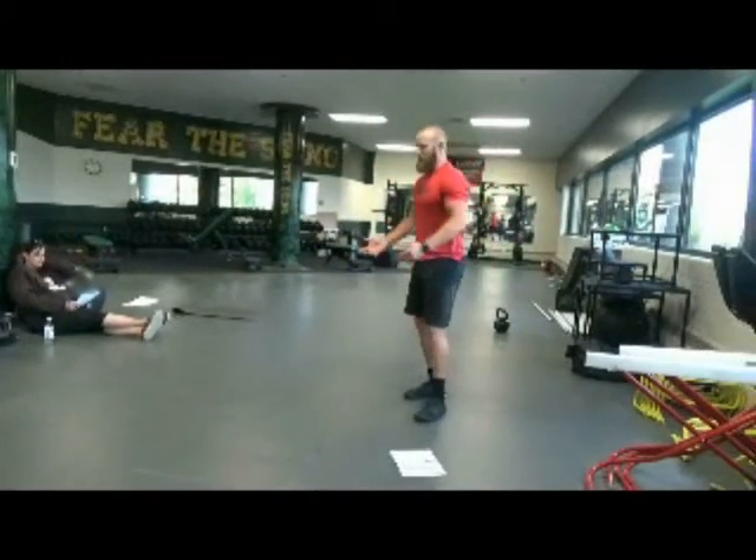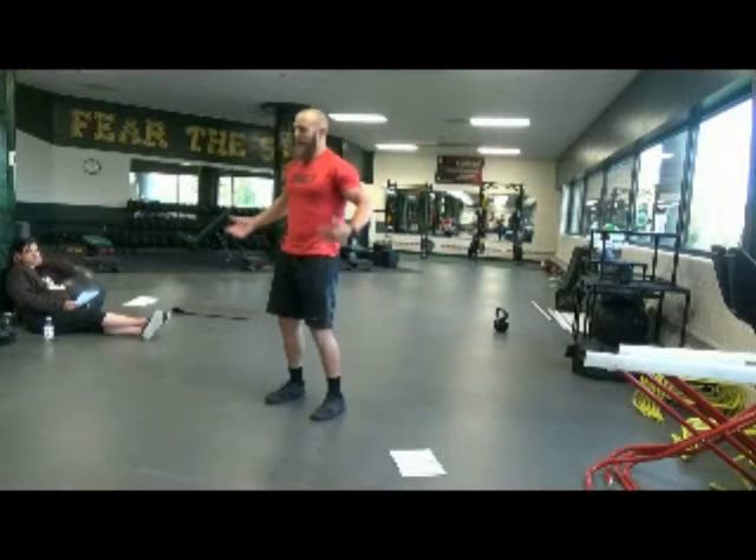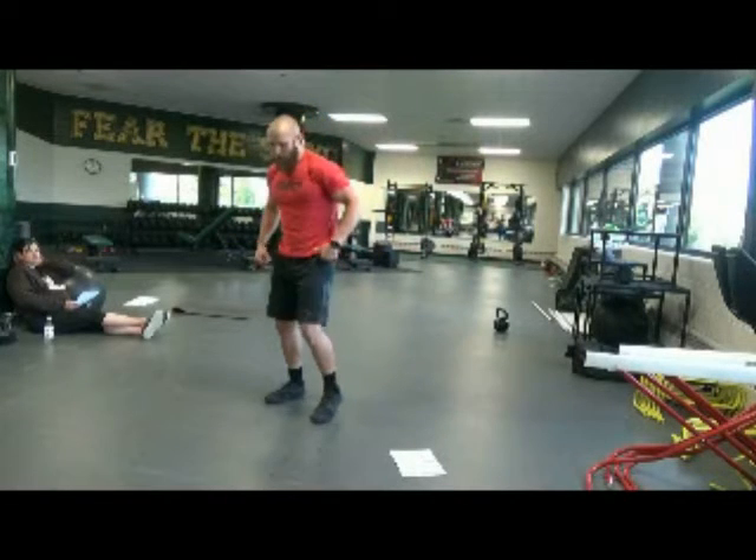Do a deep squat to hamstring stretch — we basically won't be moving anywhere with this one. What this is, is just working on that squat mobility. We need to have a good squat.